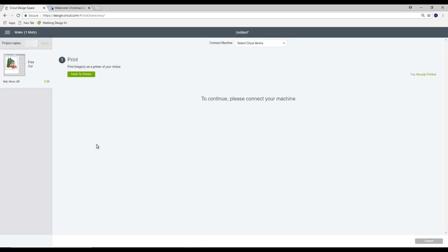I'm using my Maker today so I'm going to go down to iron on and I'm going to select printable iron on dark. If I was using my Air or my Air 2 I'm just going to move my dial round to custom and I can then choose that same setting.